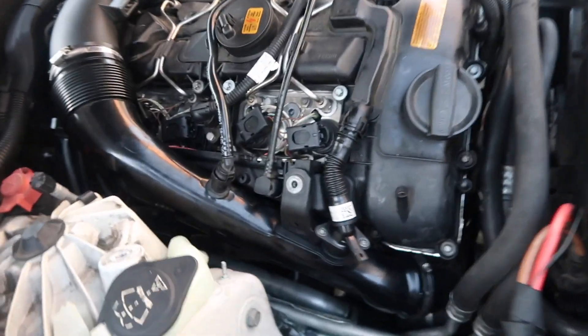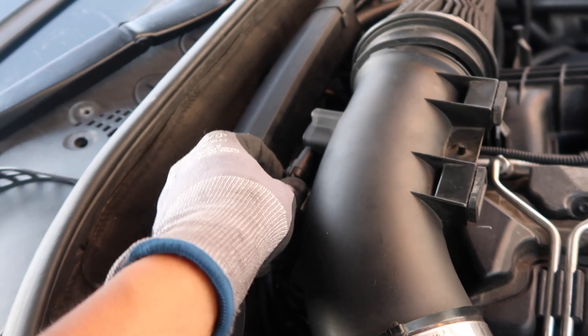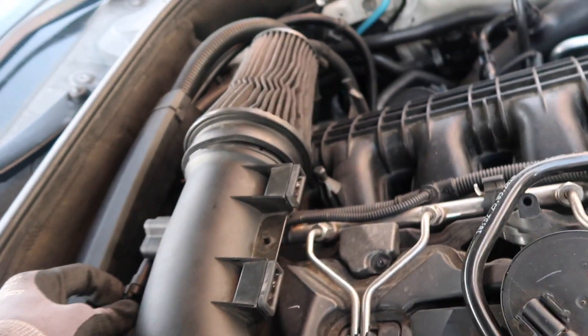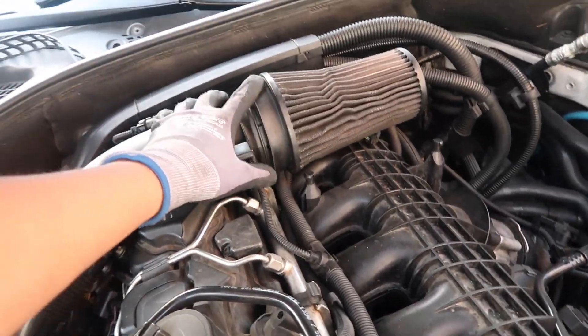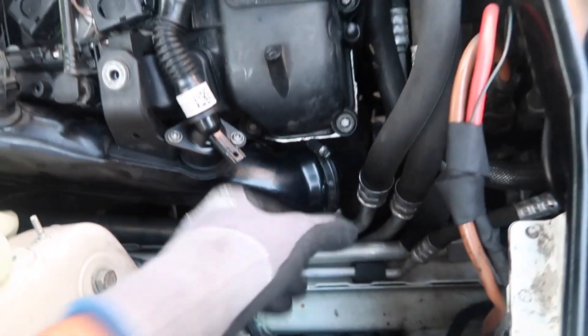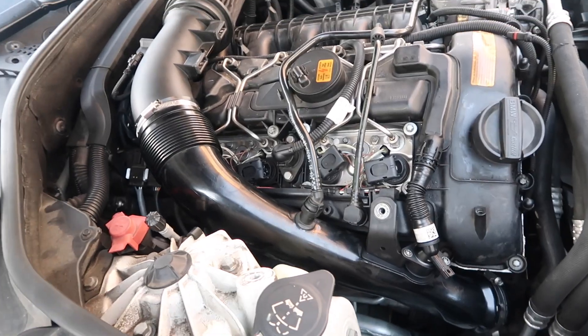Next thing you're going to want to do is disconnect this sensor back here. I actually just have my cocoon air intake — if you had the whole intake box, you would just disconnect the intake box from here and then take this piece off right here. After that, just pull this up and pull this out right here, and this little tube will just come straight up — the whole piece will come off.